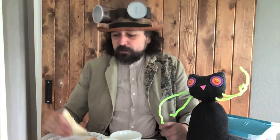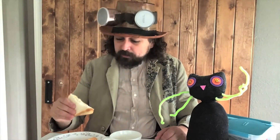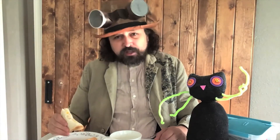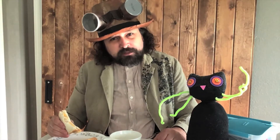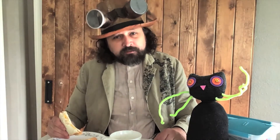Now, imagine for a second — what if the only thing there was to eat was a cheese sandwich? I like a good cheese sandwich, but after a couple of days, I think my taste buds would be getting tired of having that same old cheese sandwich.